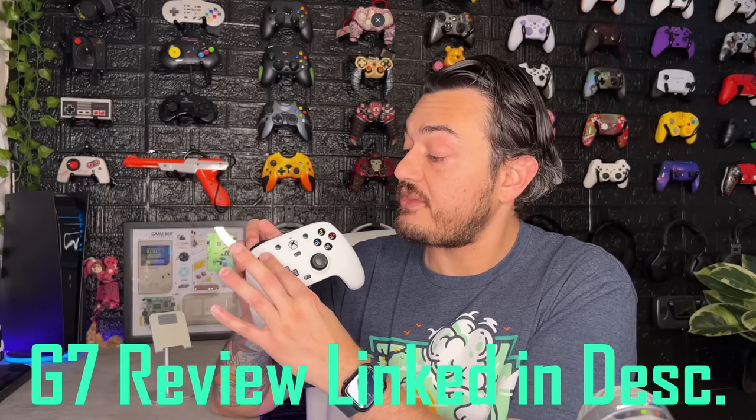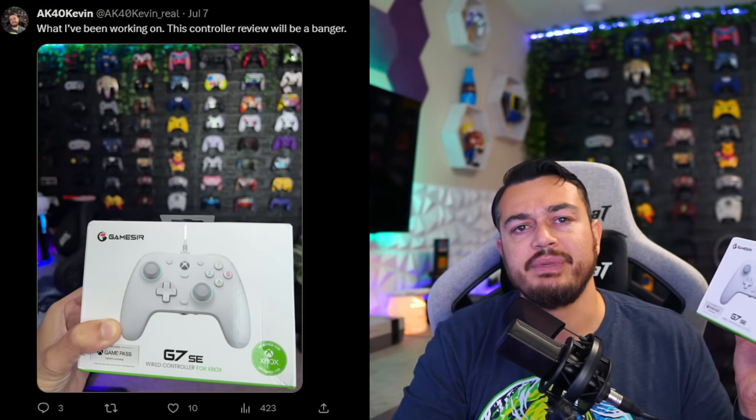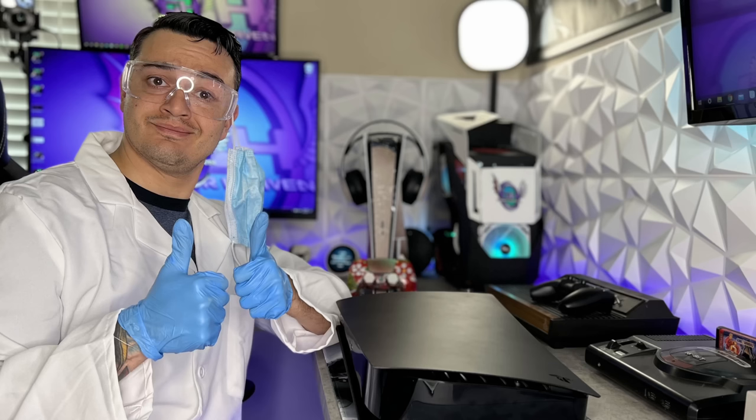Since this controller is virtually identical component by component, part by part, to the controller I reviewed a few months back titled the G7, I'm going to take a top-down approach on this review. I have been playing with this controller for the last two and a half months, but I've been keeping it hush-hush because GameSir didn't really want it talked about just yet. But once they gave me the go-ahead, I made that social media post — if you're not following me on Twitter and Instagram, links are in the description.